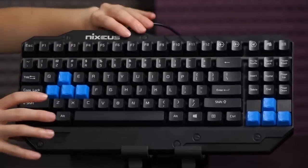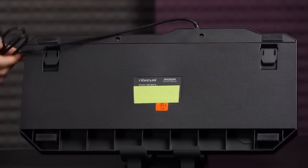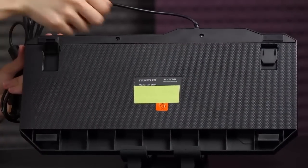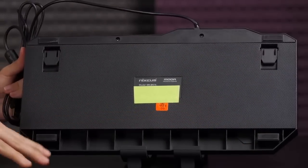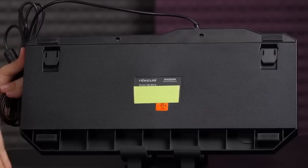I'm going to flip it over to the back. On the back you get a textured finish, as well as angled feet, and you also get four rubberized feet, so it keeps the keyboard in place especially during an intense gaming or typing session.